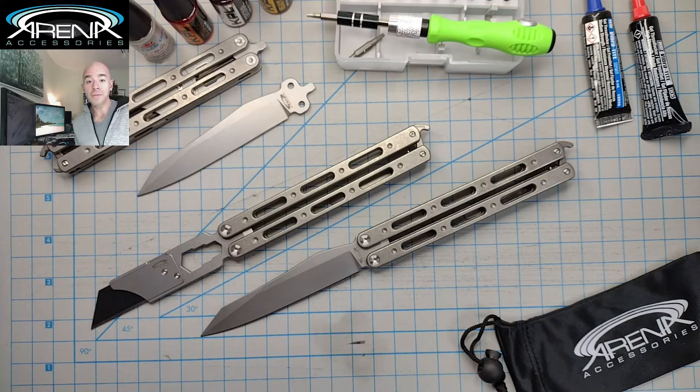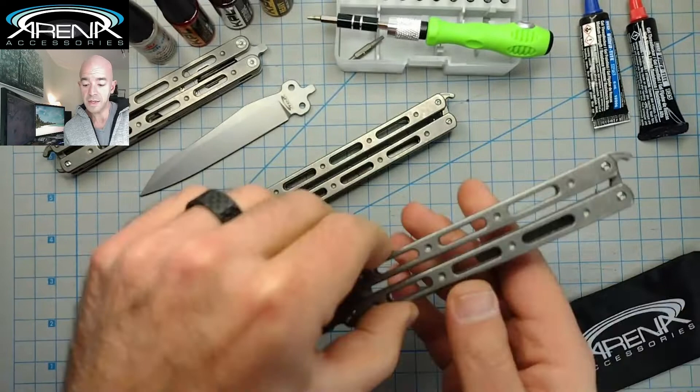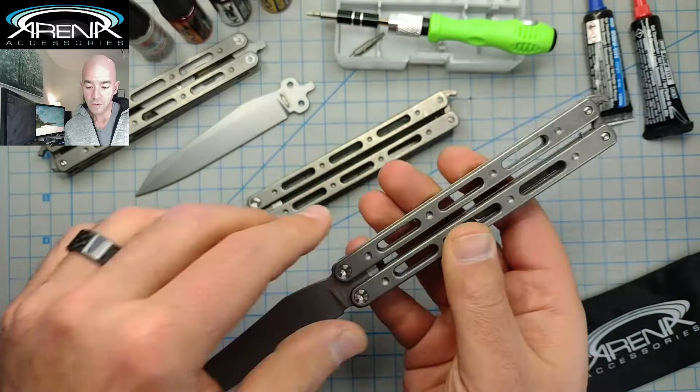Thank you for your interest in the new Arena Dubb slash XL Utility Combo Knife. Whether you've bought it already or you're on the fence thinking about it, I just wanted to show you really quickly a tutorial on how to swap the blade. When you first get the knife, it's going to be set up just like so, and when you swap the blade, you're going to have the Wharncliffe D2 blade installed.